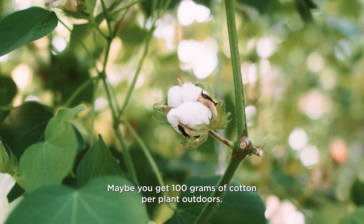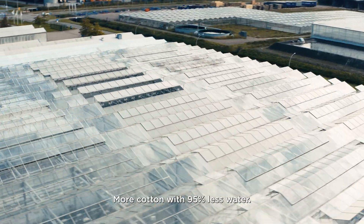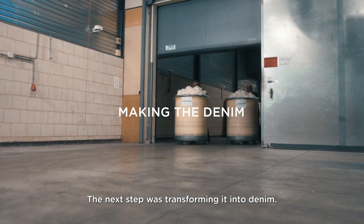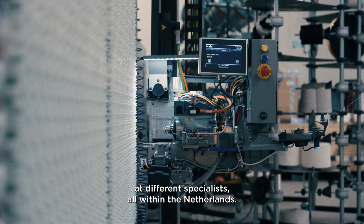Maybe you get 100 grams of cotton per plant outdoors, and we can achieve at least 500 grams per plant — more cotton with 95% less water. It's amazing. The next step was transforming it into denim. The cotton was spun, applied, and woven into fabric at different specialists, all within the Netherlands.